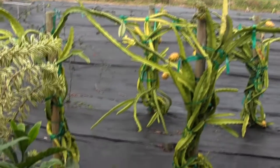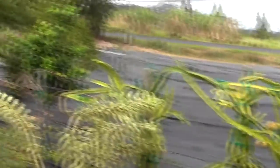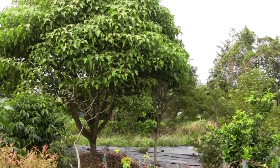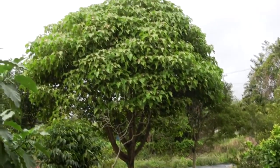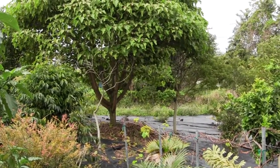Looks like I've got some stems come down I'll have to deal with over there. Right over there is the kukui nut, or candle nut. That tree is four years old from a seed — unbelievable how fast those will grow.